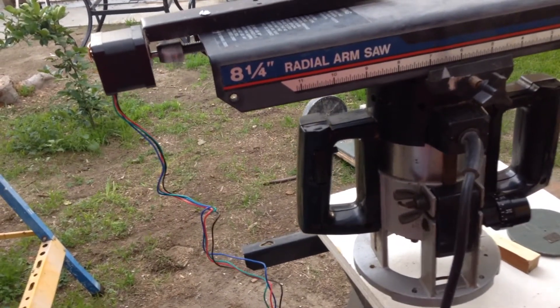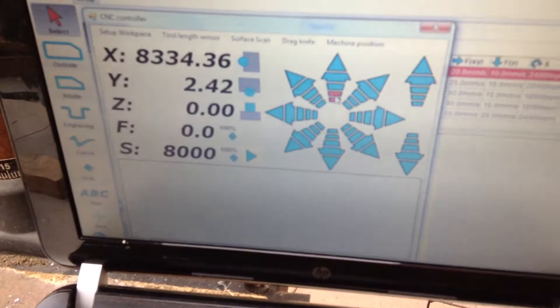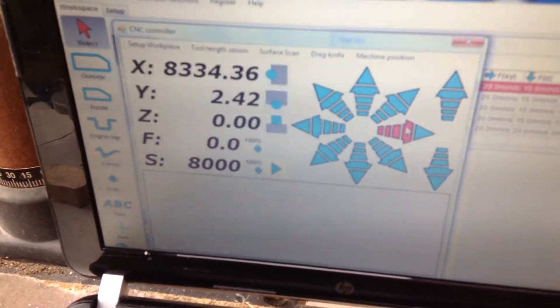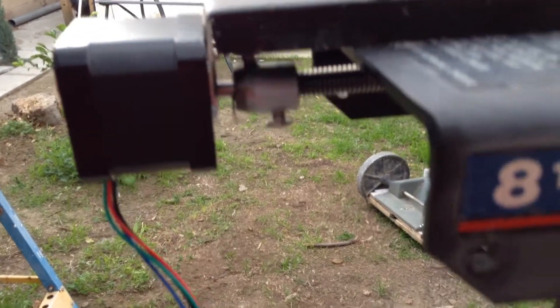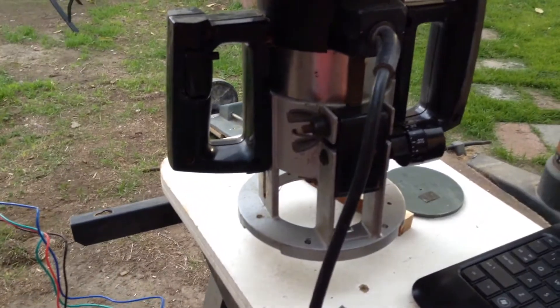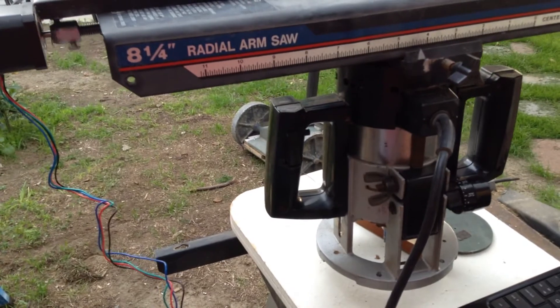I'm running the motor now through the CNC program — you can see it's moving. I'll stop it and go in the other direction. As you can see, it's moving in the other direction — the router is moving to the other side. It's probably slow but I'll set the speed later.